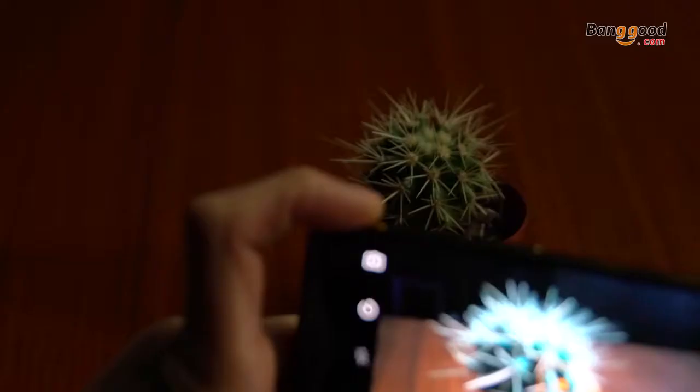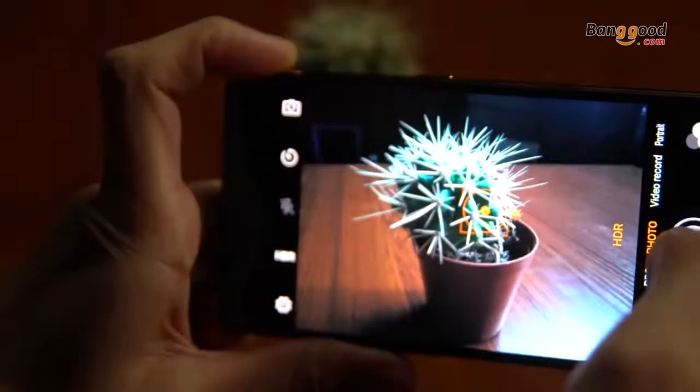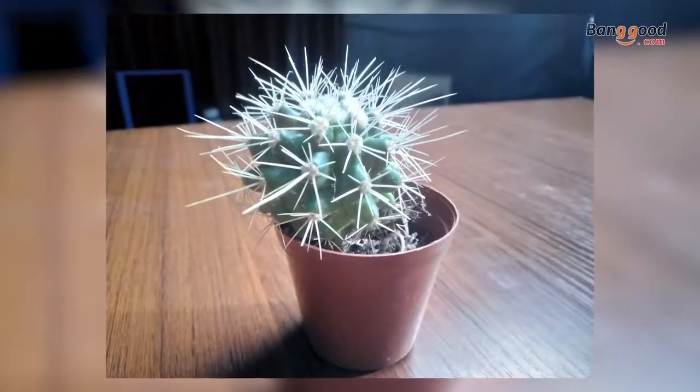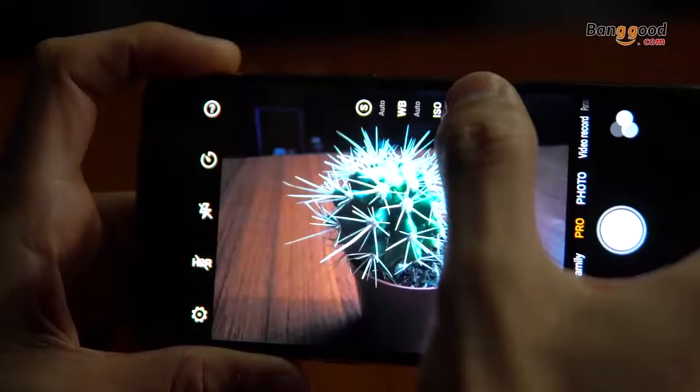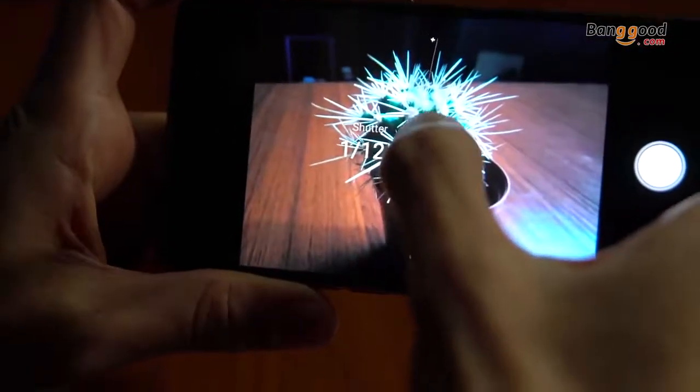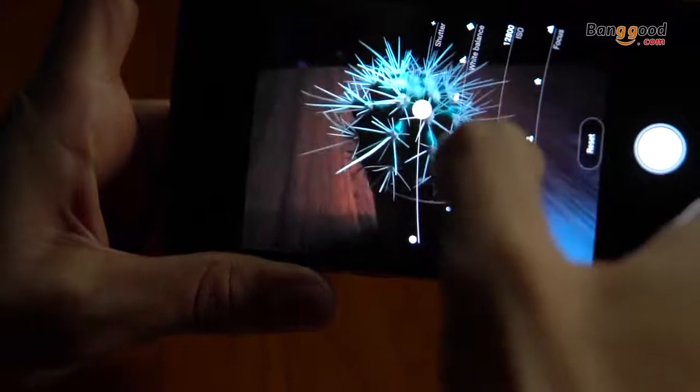Let's see how the camera works. Oh wow, very quick response to tapping. The pictures are so-so. Let's try the pro setting if you are a professional just like me. One of the great aspects of the camera is the sheer amount of control — we can change the shutter speed.